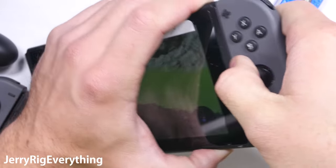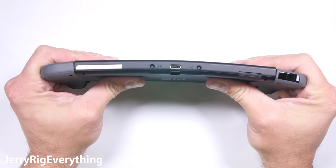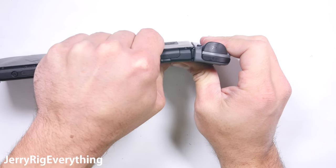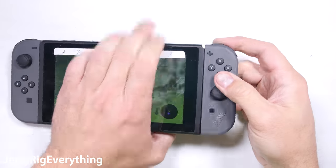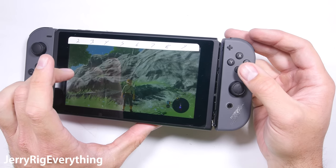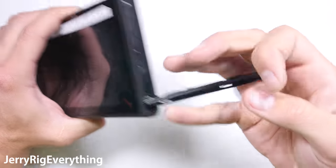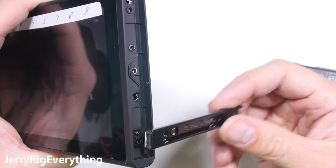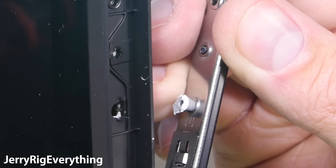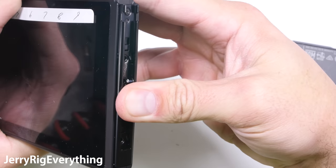Now it's time to find the failure point. Trying to bend the body of the console was futile — there was no breakage no matter which way I was bending. The center body and screen are very strong. Even the side Joy-Con controllers are pretty strong by themselves, and it would be very difficult to break one off on accident. But with enough deliberate force, I was able to snap off one side. The interesting part was that the failure point wasn't the plastic rail or the metal rail — the parts that broke were the four screws holding the metal rail into the Switch body. The rail and screws themselves are fine, but the inferior metal holding the screws to the body of the Switch ripped right out.